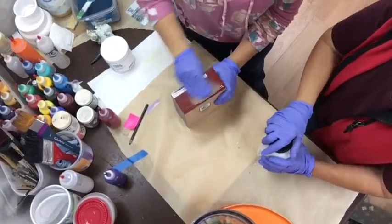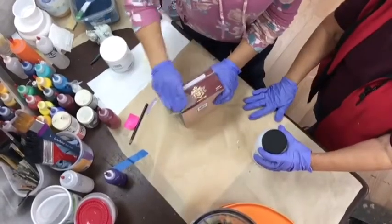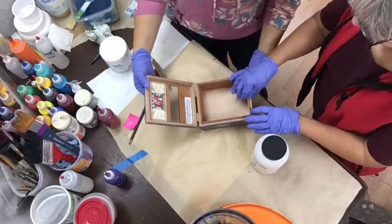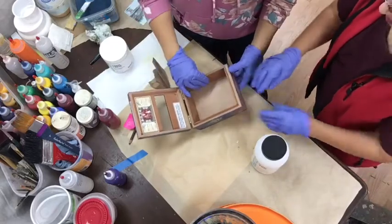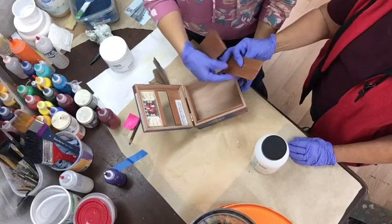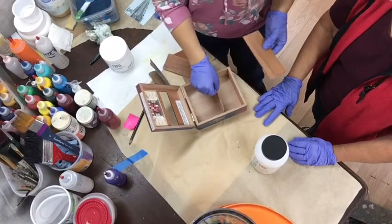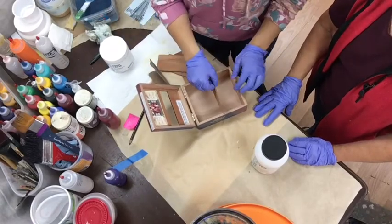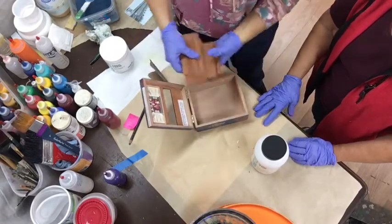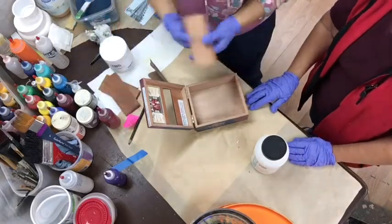Now what about the inside of the box? Look at this — you can pull this right out. Do you want these dividers in the box? No, I might move them. You could have like a little shelf. But we can use one of them as a tool anyway.